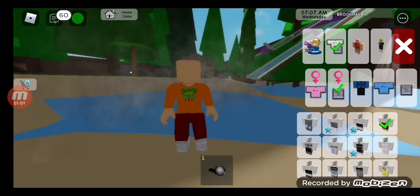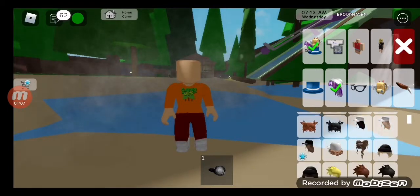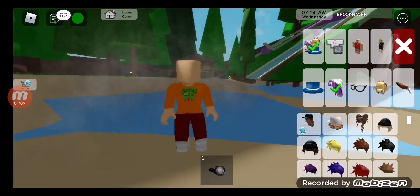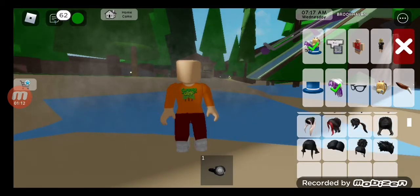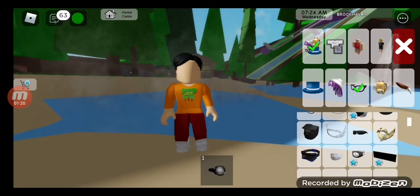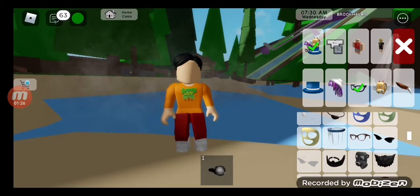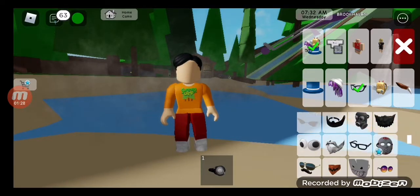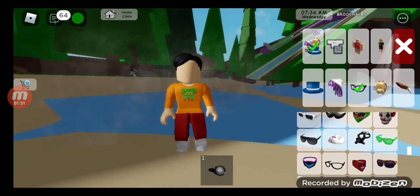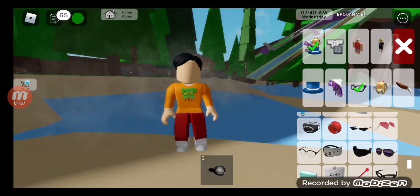All right, so let's get started. The hair - we are going to do... maybe this one, this one, this one. We're going to do some glasses. Hmm, what glasses should we do? I wonder, wonder, wonder... oh, this one! These ones are nice. All right, good.